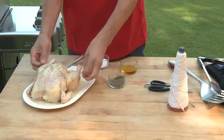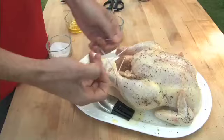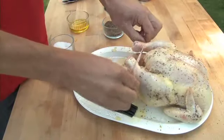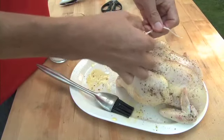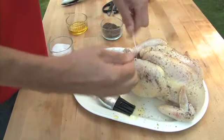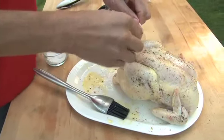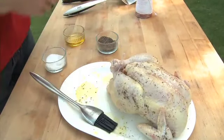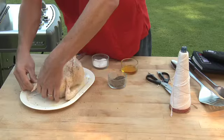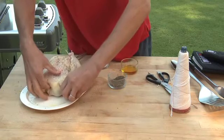Truss the chicken legs using butcher's twine. Wrap a piece of twine under and around the drumsticks, cross it in the middle, and pull the ends to draw the drumsticks together. Tie a knot and cut off any excess twine. Fold the wing tips behind the chicken's back.